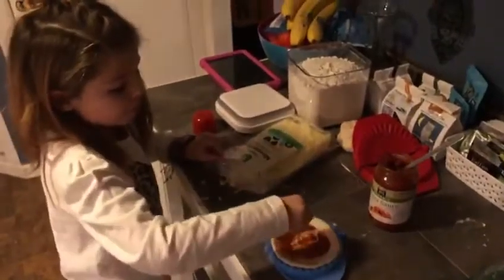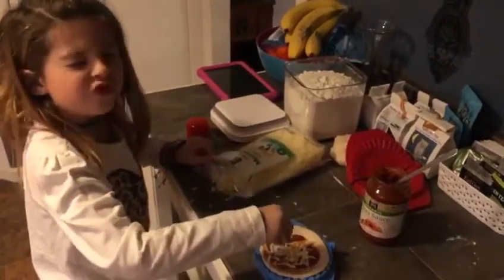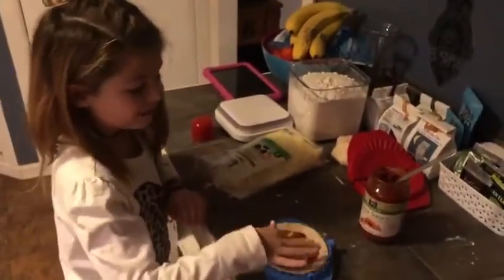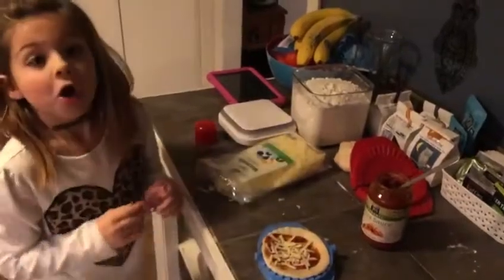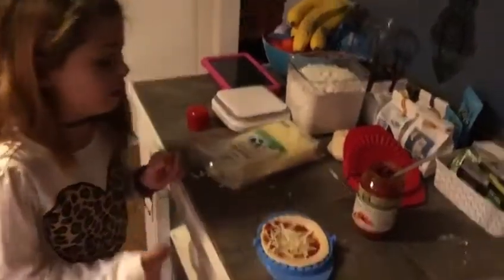I'm doing a play at my school and the play is Shrek — I'm Pig too, and I want to be a ballerina piggy. You can cook these in your oven, or if you have an air fryer you can cook it in your air fryer.